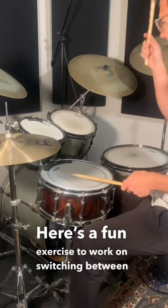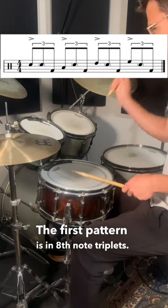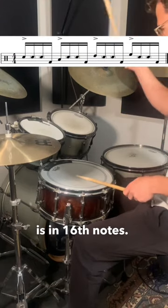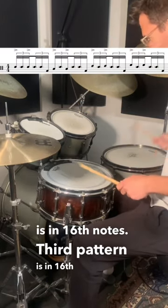Here's a fun exercise to work on switching between subdivisions while flowing around the drum kit. The first pattern is in 8th note triplets. The second pattern is in 16th notes. The third pattern is in 16th note triplets.